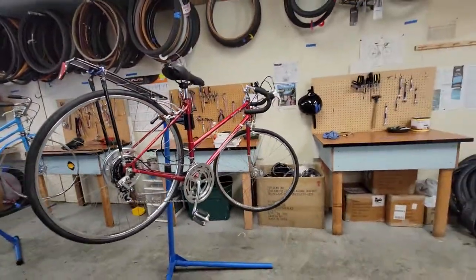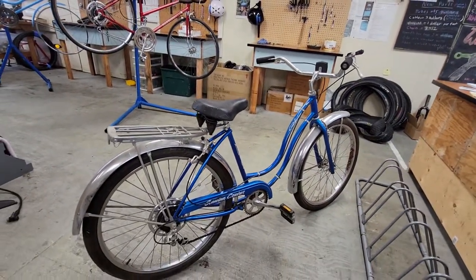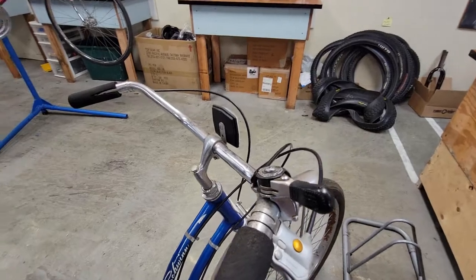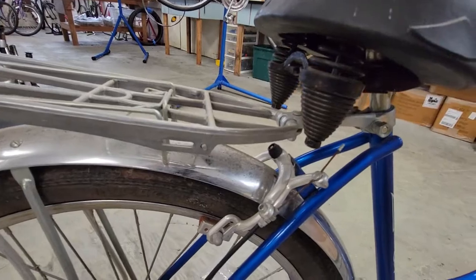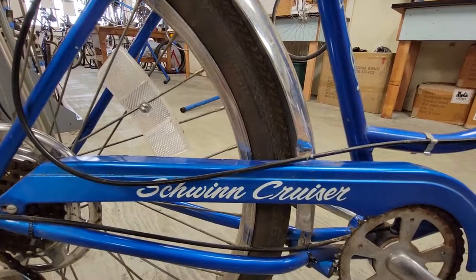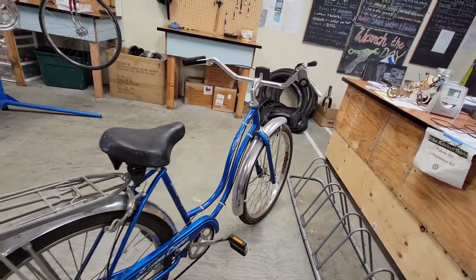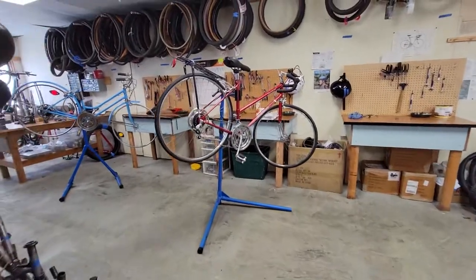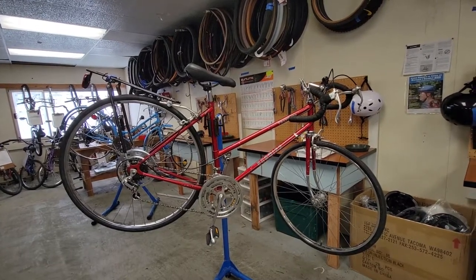Then when we came in today, we had this other girl's bike — a beach cruiser, five speed. I don't know a lot about it, but it looks like it's in pretty good shape. This one really goes — it's really nice. Thanks for watching.